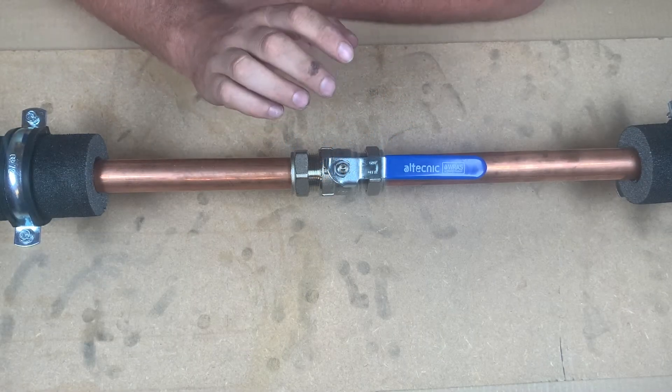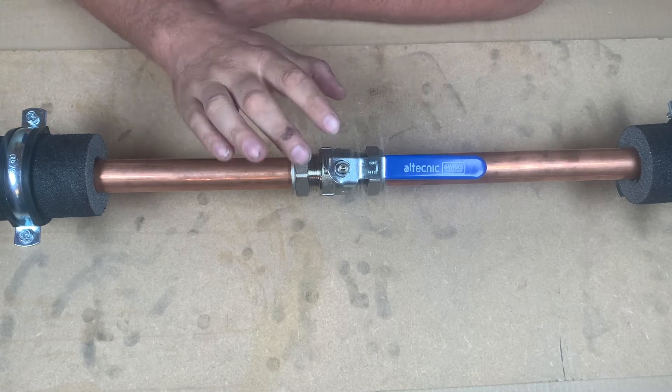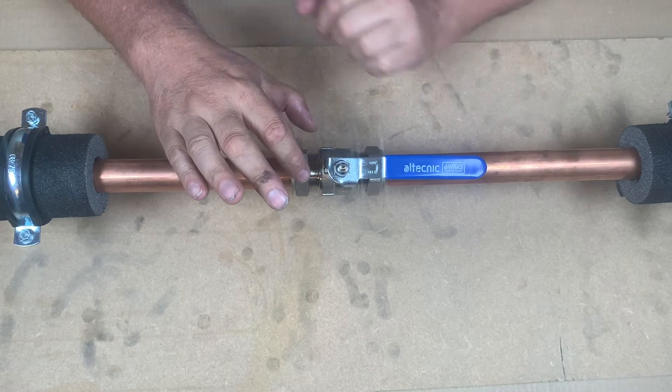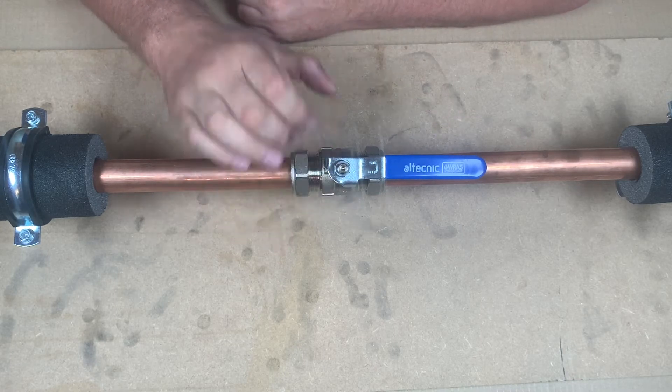As we know, it's really important to insulate all the external pipework and any fittings. What we're going to do in this video is show you how to insulate with the Primary Pro insulation around valves like this — this is an Altechnic lever valve.